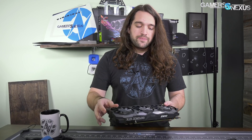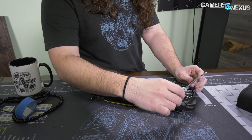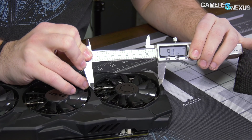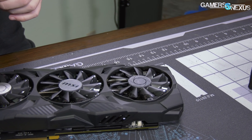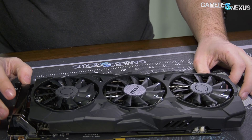Starting out externally with the cooler, it is a three-fan design. These are smaller fans — they are not the usual 90 to 100 millimeter fans that the twin-frozr coolers have. They're a bit smaller than that. If we do a quick measurement, we get roughly about 85 millimeters. In marketing materials they're probably going to call that 90. So about 85 millimeters — call it 90. The usual twin-frozr fans are a bit bigger; I think they're 100 millimeters these days.